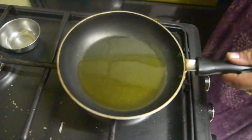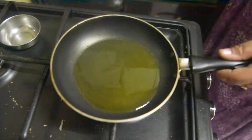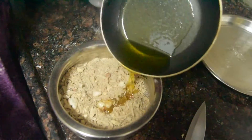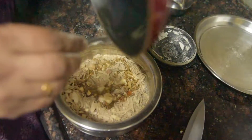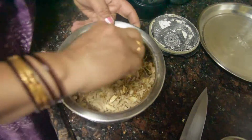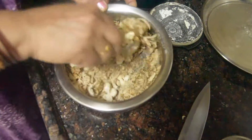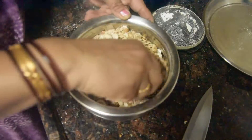I have warmed up a little bit of ghee and mixed it in. Because we haven't used much ghee, we add just a little bit. If you want, you can skip it.